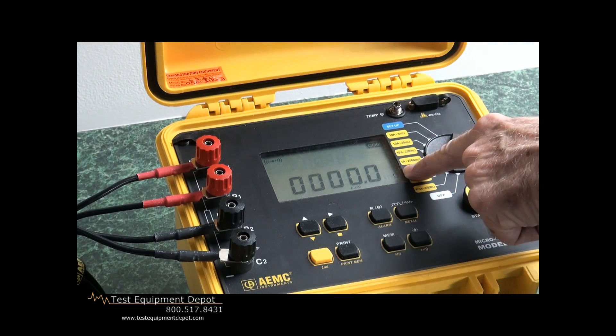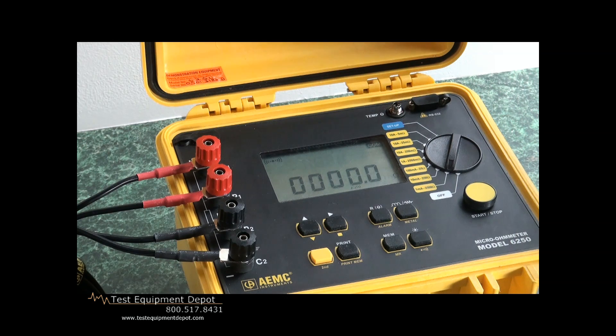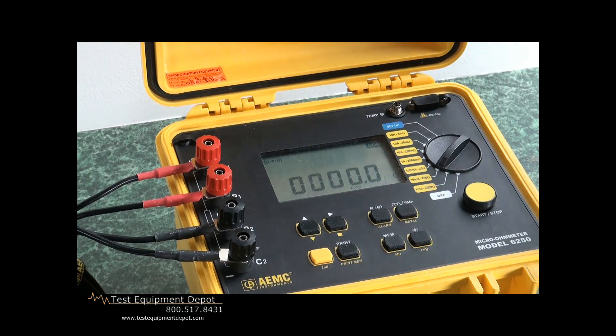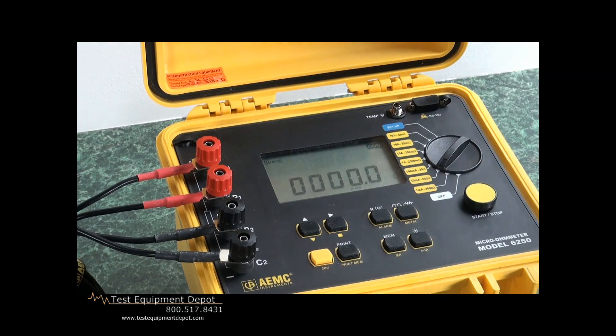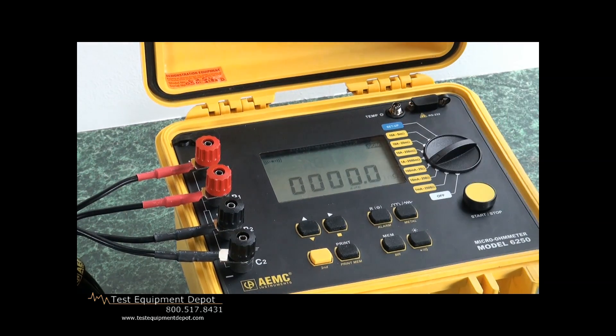First, it tells us we're on the ohm scale and only at one-tenth of an ohm range. That tells us we are further down scale, so we'll move it up with more sensitivity. We'll run a little more current — 10 milliamps — and try again. We're still reading all zeros, so it says that we have zero ohms resistance — very low. Let's crank up the test signal to 100 milliamps.